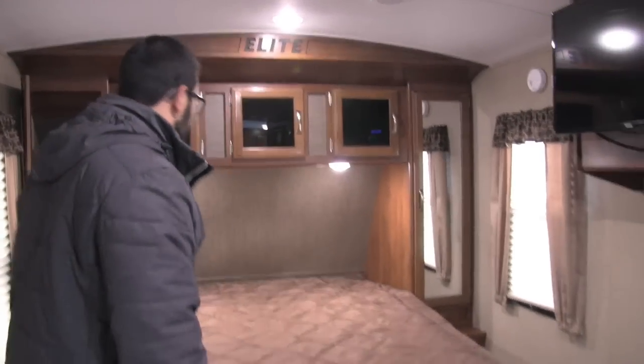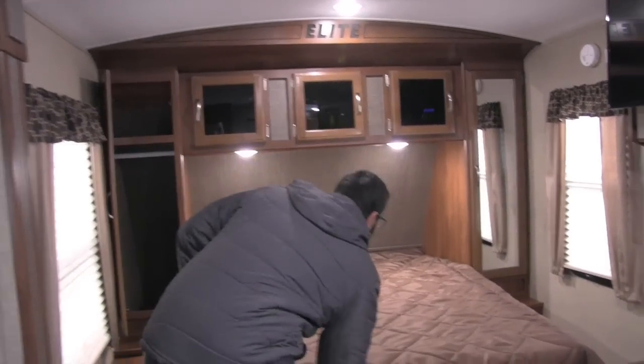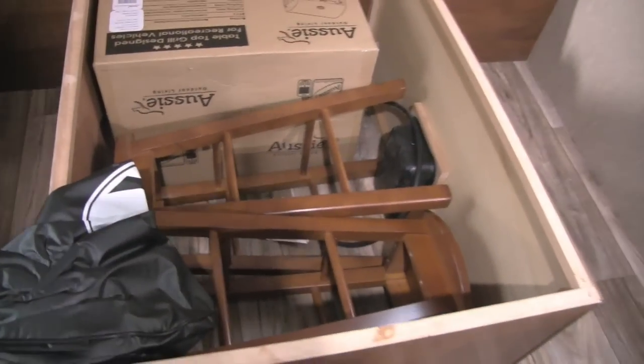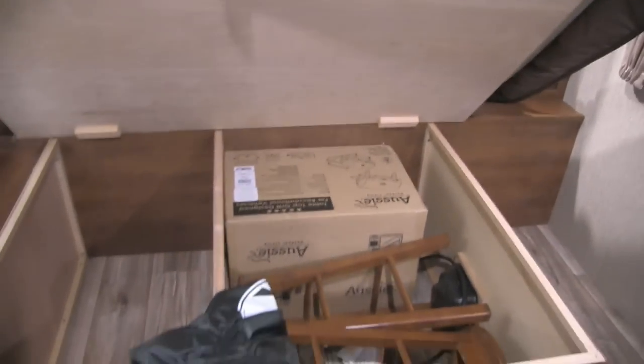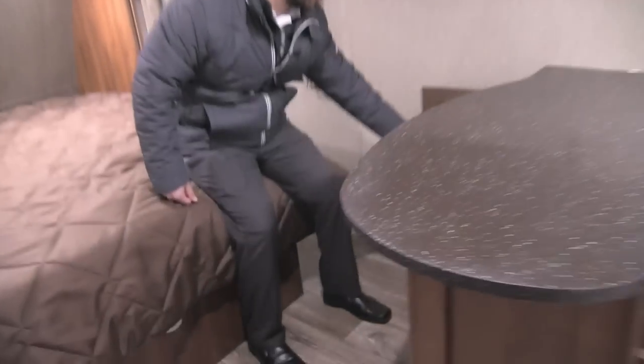As you make your way up into the bedroom space, you have your queen bed right here — a residential 60 by 80 queen size bed, so you don't have to worry about your feet hanging off. Underneath you have the two stools I mentioned as well as an outside grill and a tire cover. The stools can go right here at the bar. There's also another door over here where you have access to additional storage, giving you a couple different access points to the storage underneath the countertop.